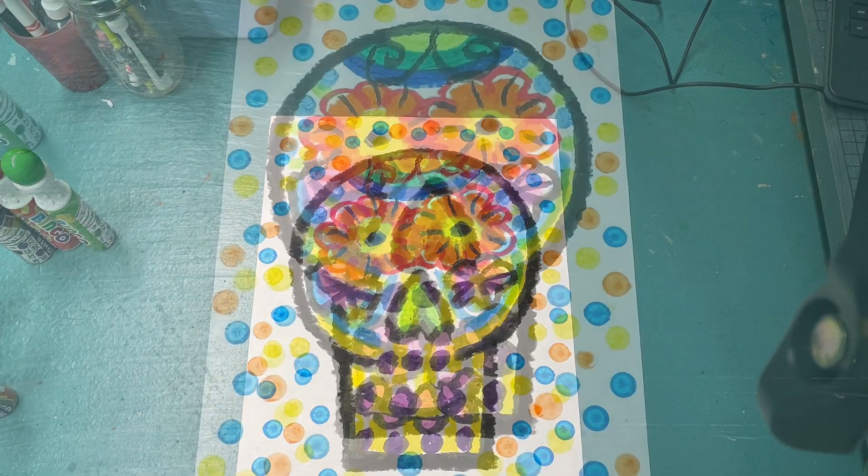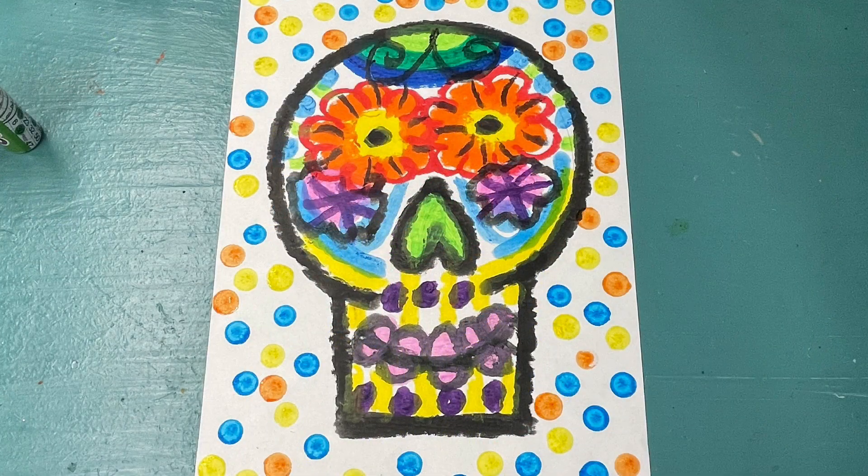For this project, we are going to be learning about the Mexican holiday Dia de los Muertos, Day of the Dead, where families celebrate loved ones who have passed on.